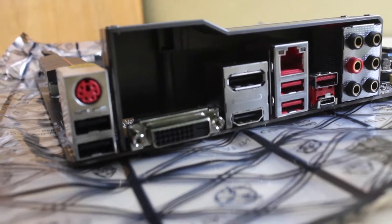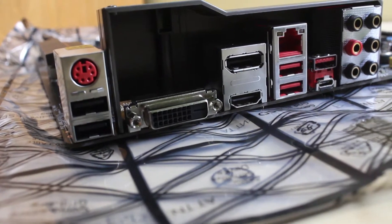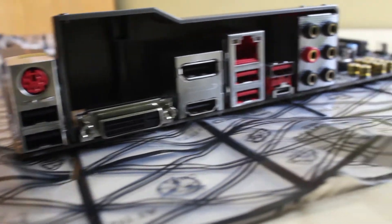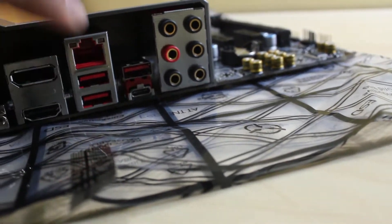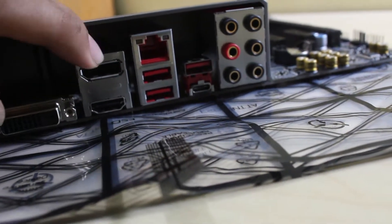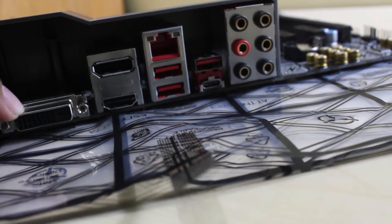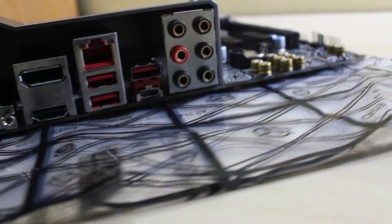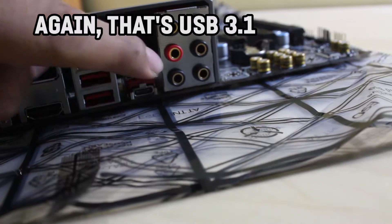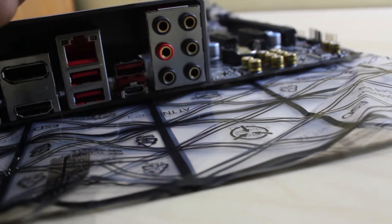These are the IO ports. For some weird reason it has a PS2 input. This looks like USB 2.0, this is probably USB 3.0, one HDMI, one DisplayPort, one HDMI, and DVI output.